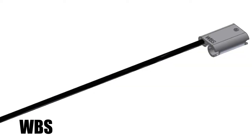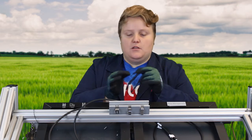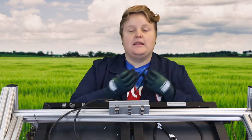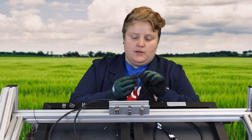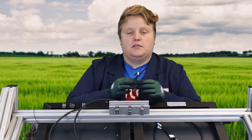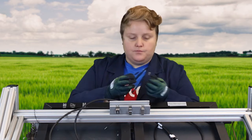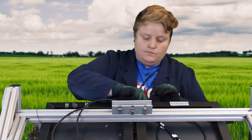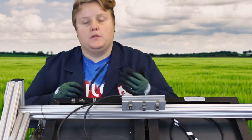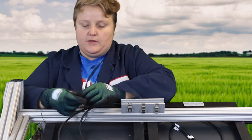Now let's talk about the WBS line. This is a WBS 8V — it stands for the length, so this is 8 inches long. We go all the way up to 36 inches, and we can do custom sizes. This is made out of stainless steel with a PVC coating on the outside. The cool thing about this is it has a retention feature that acts as a third hand, so you can string up all your wires and this retains them until you're ready to crimp. The WBS can go around rails, through a module hole, or a purlin hole. You wrap it around your rail and then slide the wire through.